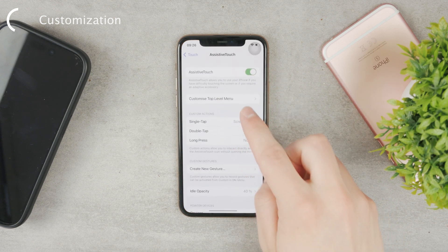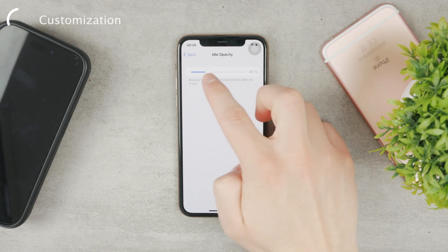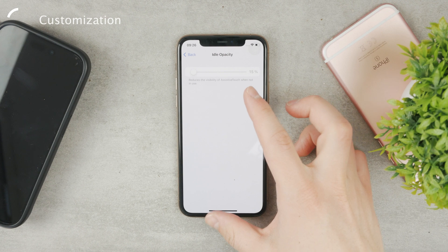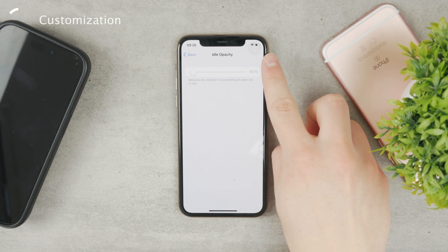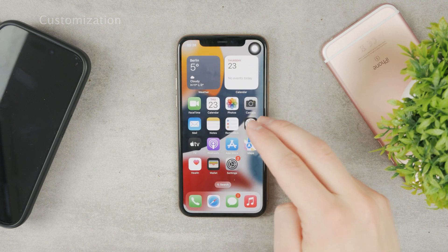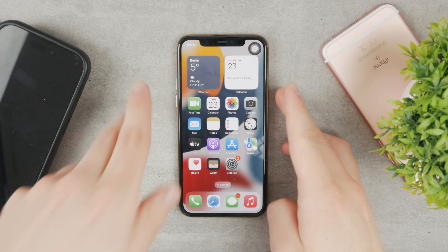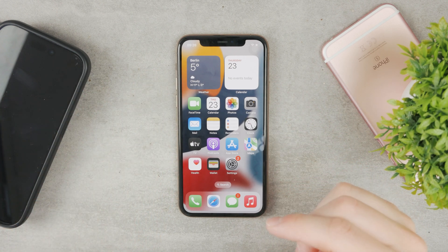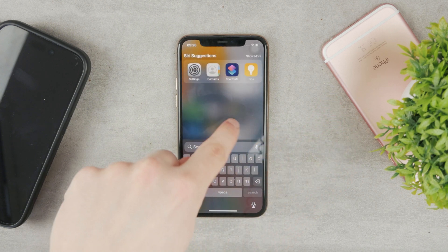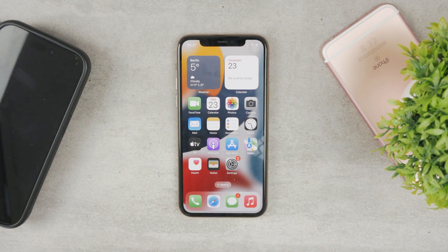If you want to change it, you can also go to the settings and in the same section change the idle opacity. I have it on 40%, but the lowest option you can go to is 15% — now you can barely see it, but it is still there and you can still tap it to take a screenshot. So these are all the methods to take a screenshot without pressing any buttons on your iPhone. Hope the video helped — make sure to subscribe to the Foxtech channel and check out the next video. Thanks a lot for watching, see you guys later.